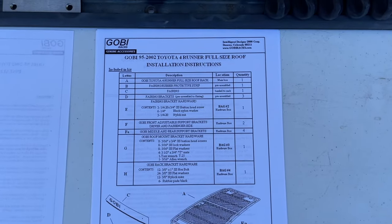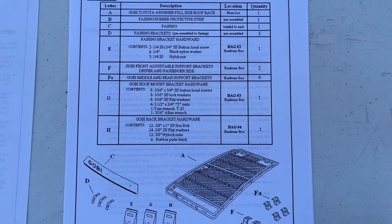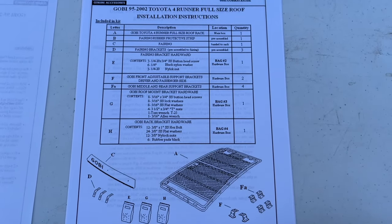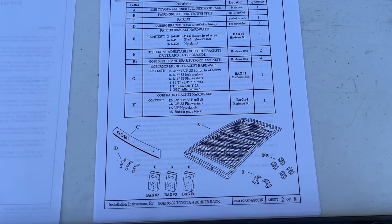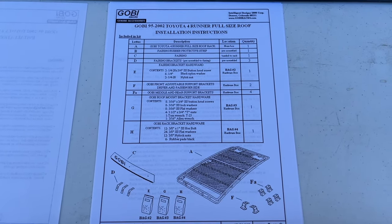First thing you want to do is make sure you have all the necessary hardware that comes with the kit. We opened up everything and verified that we have all the nuts, bolts, fasteners, and brackets. Everything is really nicely labeled, so if you follow the instructions you're going to get this thing installed no problem.